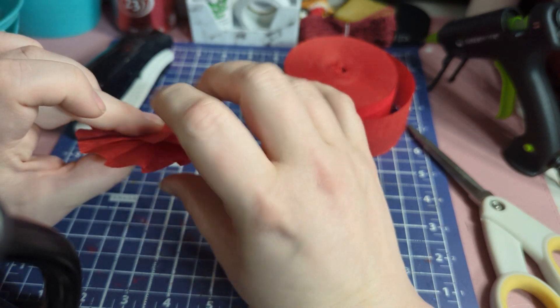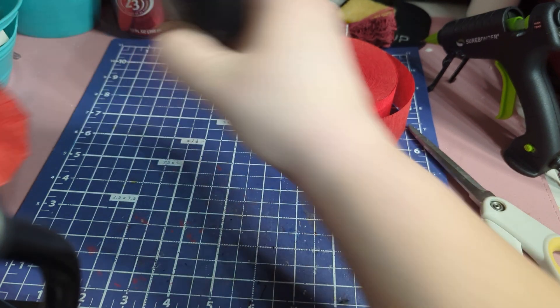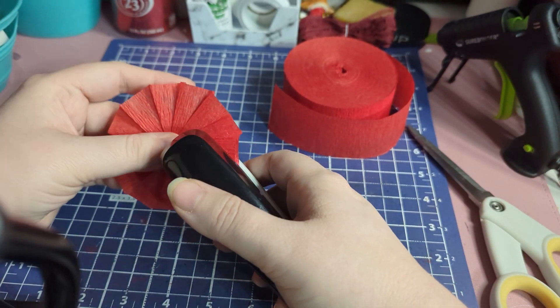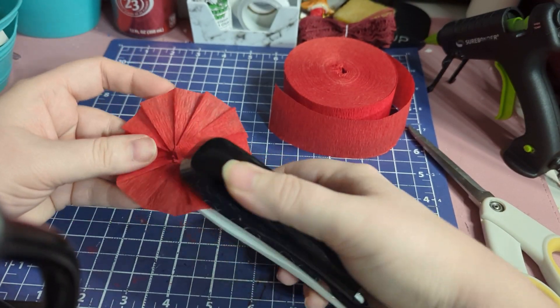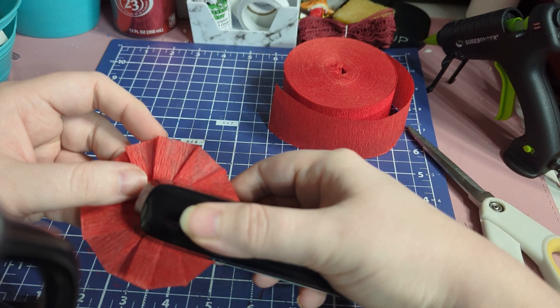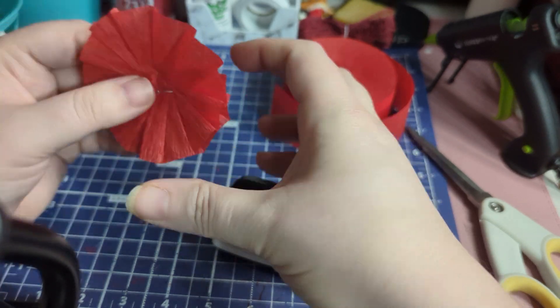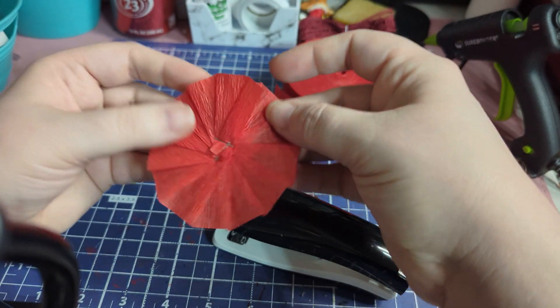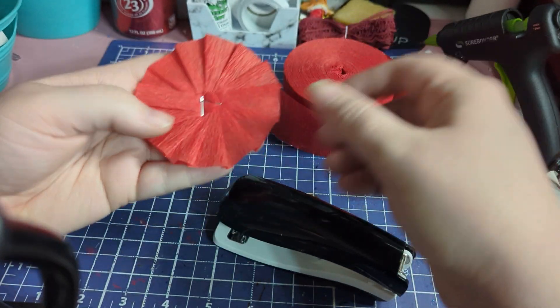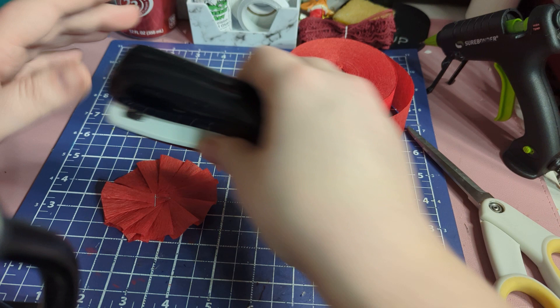Take your little circle and grab a stapler. Put it in the middle like this, staple it in that direction, then take it back through and staple it on the opposite side so it catches on both sides. And there you have it — you have a circular crepe paper rosette!